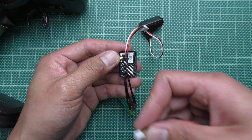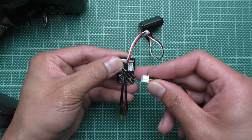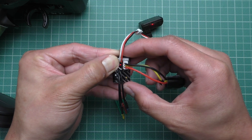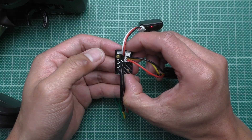To calibrate it, before you plug it in or before you turn it on, you have to hold the button and then plug it in. Once it starts beeping, you let go of the button.